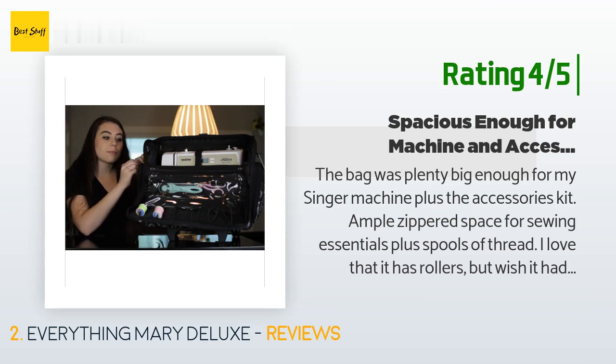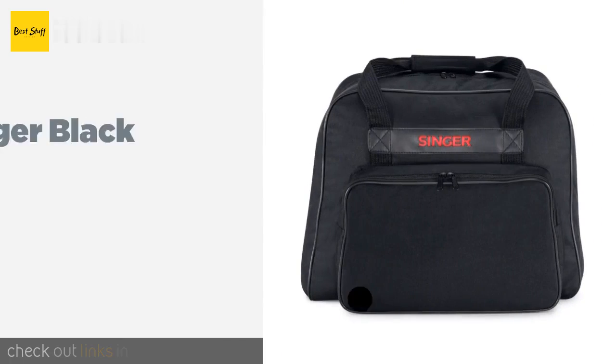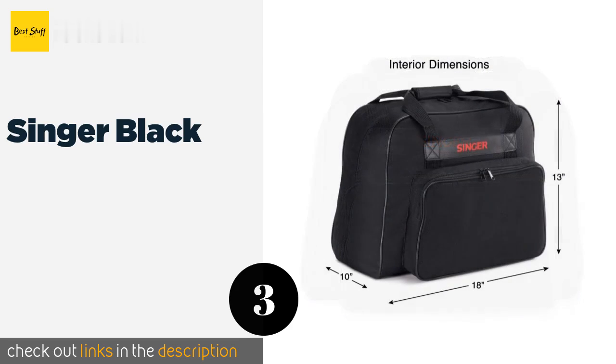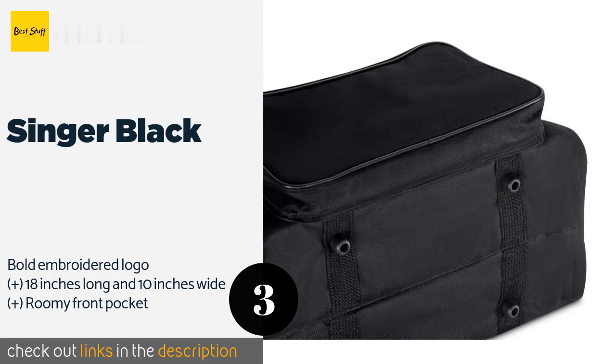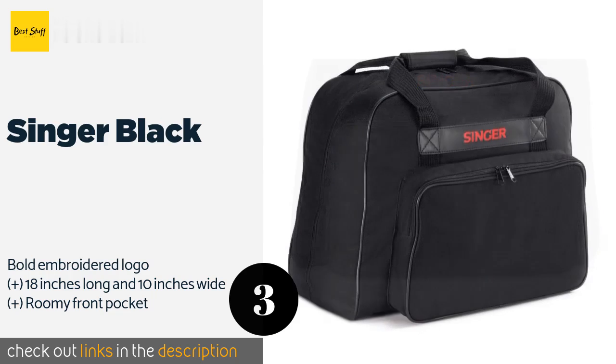The next product is the Singer Black. The Singer Black has a low profile appearance that will please individuals who prefer simple designs to flashy prints and patterns. It has four plastic feet that keep it balanced when you set it down, as well as a tapered shape for a snug fit. The price is around $29. Check out the product link in the YouTube description below.